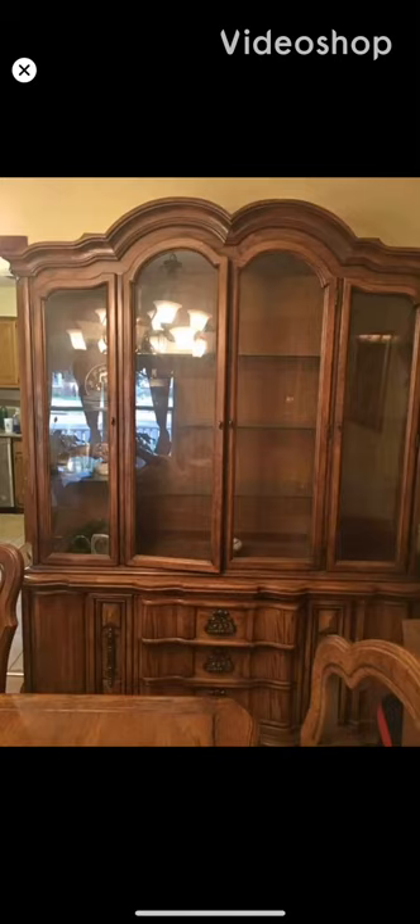So here's my next project. This is what the china cabinet looked like beforehand, and we are going to take this and turn it into a closed TV cabinet.